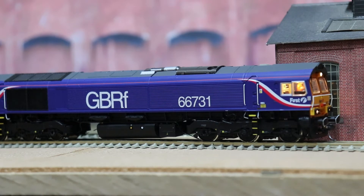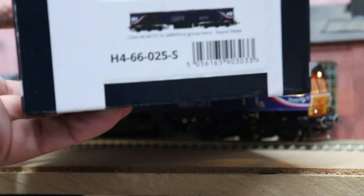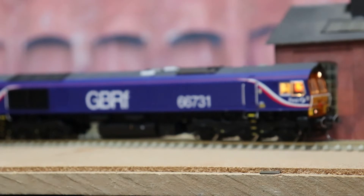Here you are, a Hatton, and there's the box — don't know if you can see that. The factory fitted sound.